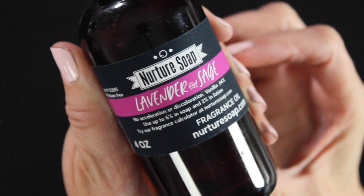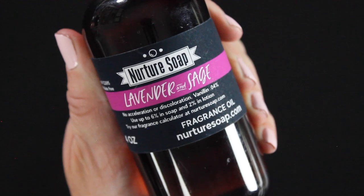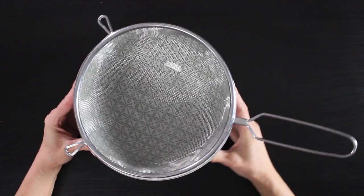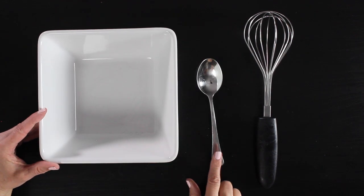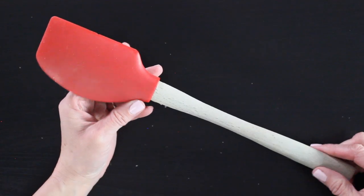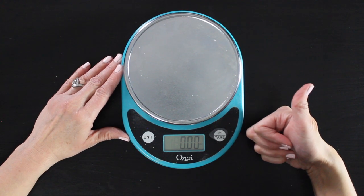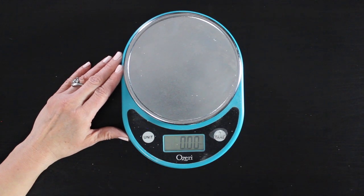The fragrance oil I'll be using is actually a fragrance oil and essential oil blend called Lavender and Sage from Nurture Soap. I'll put a link below. I've got a bowl with a colander — I like to use this to sift all of my dry ingredients together — another glass bowl, a spoon, a whisk, a spatula, and my trusty kitchen scale. I have already pre-measured all of my ingredients for this recipe. I also have measurements in cups if you'd rather do that, listed below as well.